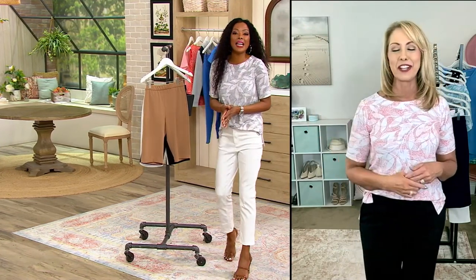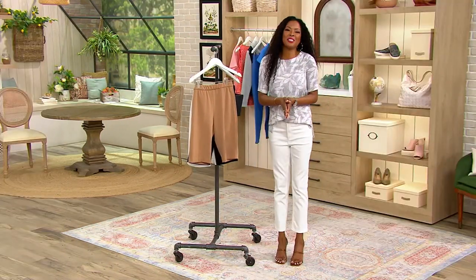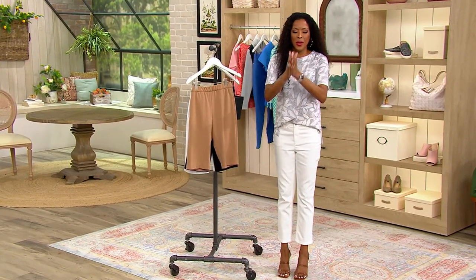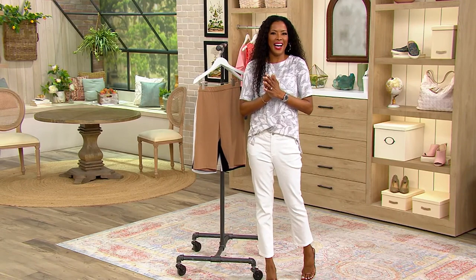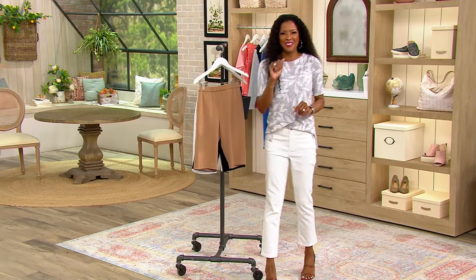We're going to be seeing a lot of you, Beth. This was awesome, Stacey — always great to see you. Keep it right here because when we come back, I have a full hour of Isaac Mizrahi Live and everything is on sale and clearance. See you after the break.